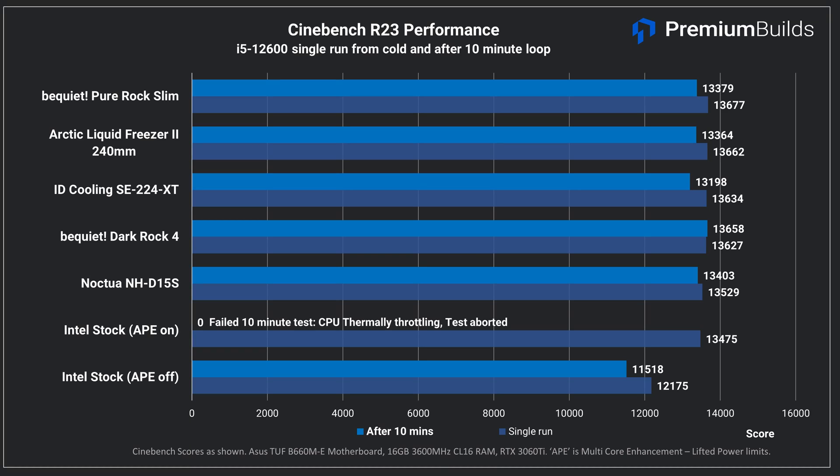First up let's look at the performance. In Cinebench R23 we ran two tests — one from cold and a second after a 10-minute loop to check for thermal throttling. We can see that all of these coolers allow the CPU to perform optimally, with the exception of the stock cooler. That cooler is unable to deliver results after 10 minutes owing to exceeding acceptable temperatures with multi-core enhancement applied. On a single run it is able to match the other coolers, but CPU temperatures reach the mid 90s during the short test. The rest of the coolers are within margin of error.